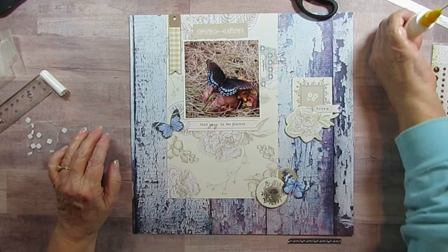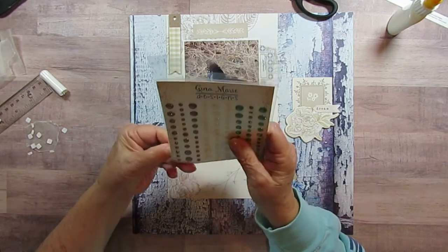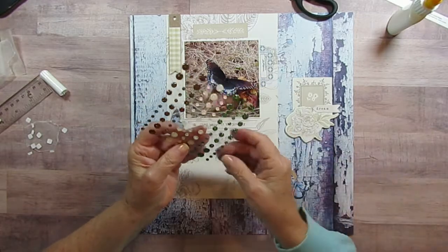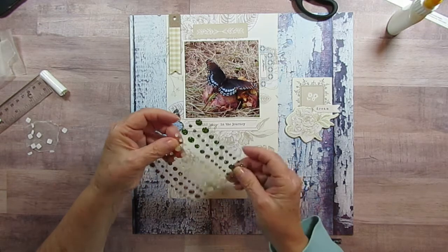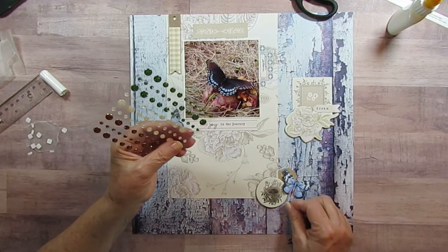I got these new Gina Marie enamel dots. The ones I used up first last time were the white ones. These ones are kind of the same color as this background, and I think they kind of look like water droplets. So that's what I'm going to use here.